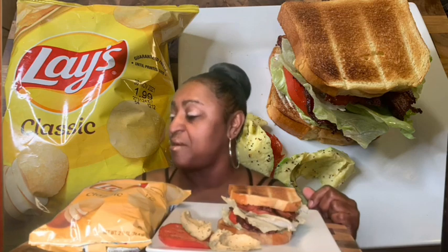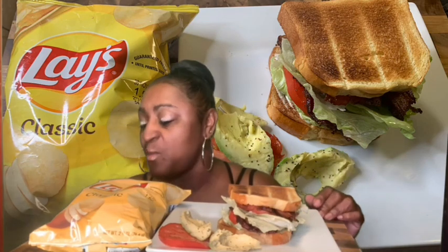Father, bless this food that we're about to receive for the nursing of our bodies. In Jesus' name we pray. Amen. All right, I got my Coldest water bottle because I don't have any soda — which is a good thing, I guess.